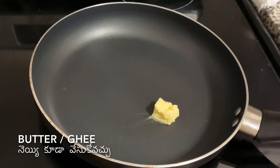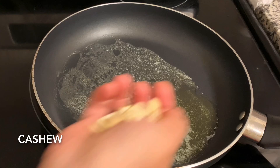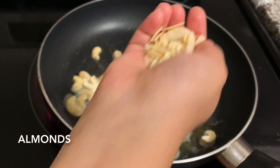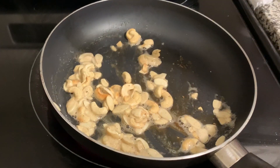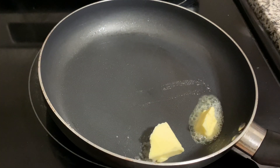I am going to put butter in the pan. I am going to fry it in the pan.